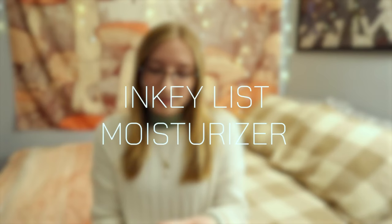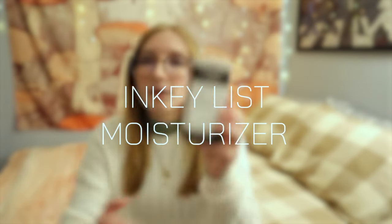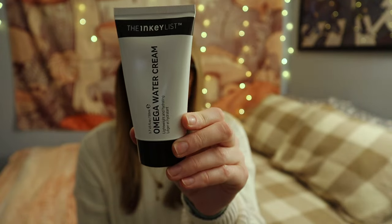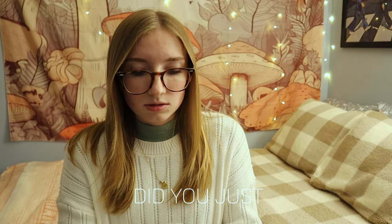Next up I got a little moisturizer from Inkey List — it's the Omega Water Cream, which I've heard good things about. I'll just open it. Oh my gosh, it feels like there's nothing in here! I'm sorry Inkey List, but did you just cheat me? Anyways, I'm excited to try it because it's hard to find a really good moisturizer.